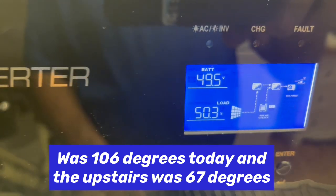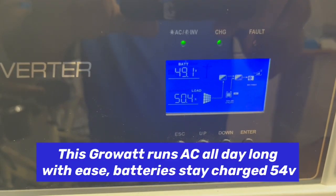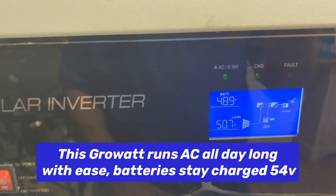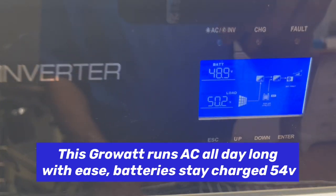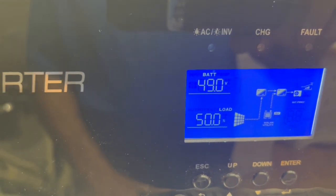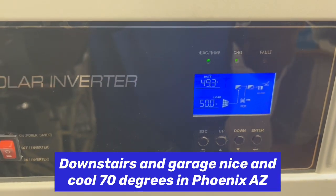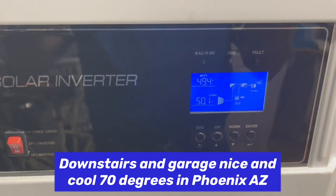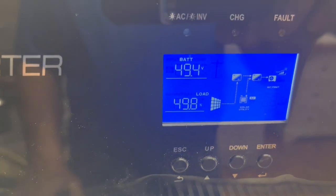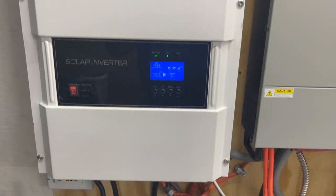That's about 50 percent of the 12,000, so that's pretty close to it. Like I said, if I have another 18 to 20 panels, I should be able to keep this fully charged up around 54 to 56 volts. And if I were to turn one of these off, it would go right up to 56 or 57. But you can see with just 42 panels on here we're able to run that.